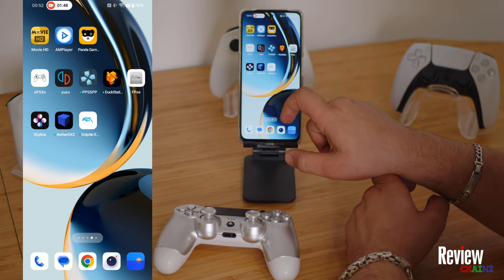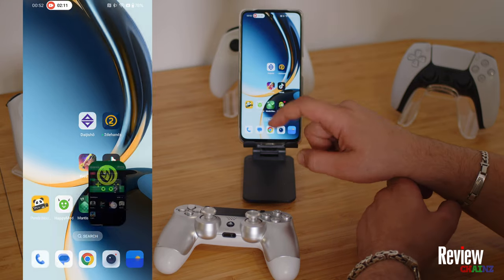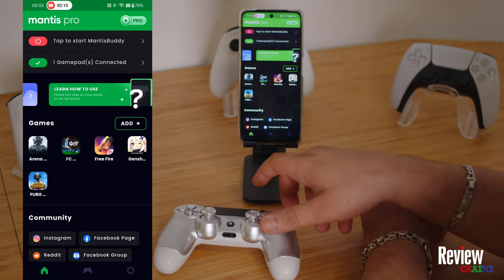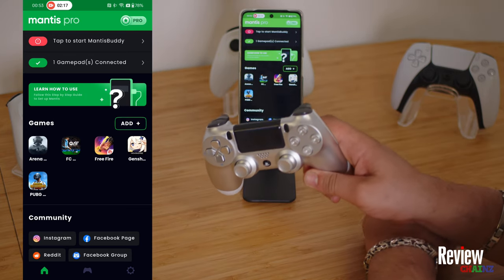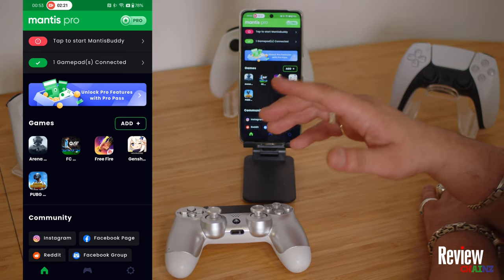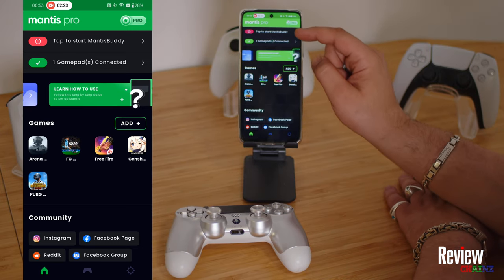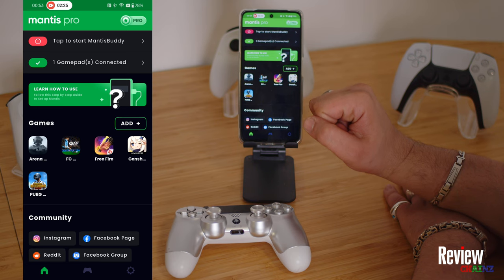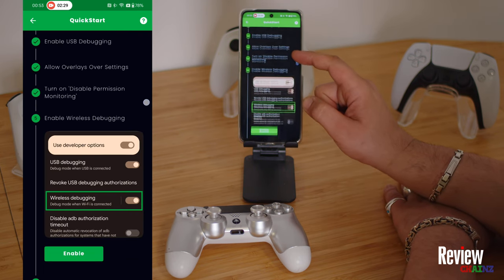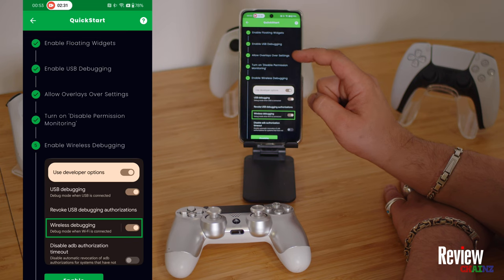Once you have downloaded it, open it up. When we open the app, you can see the gamepad is already connected. I connected my PS4 controller with Bluetooth — you can connect PS4, PS5, or Xbox, it doesn't matter. Now we need to start the Mantis buddy application, press here.